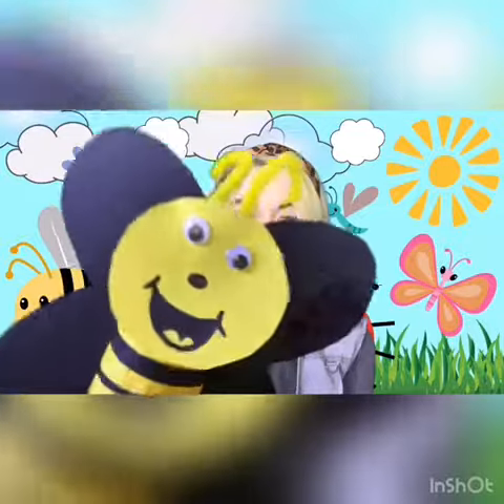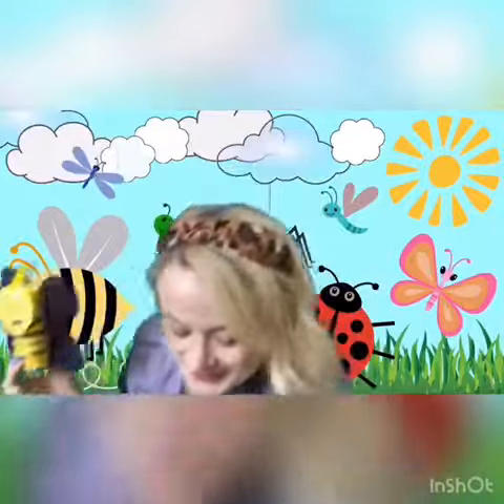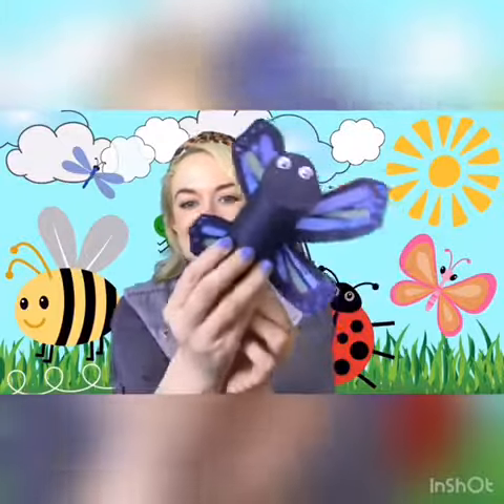The craft for this month will be these super cute little bugs made simply from a toilet roll tube. You can decide whether you'd like to make a buzzing bee or whether you might like to make a beautiful butterfly and colour its wings in all sorts of wonderful colours. It's totally up to you.